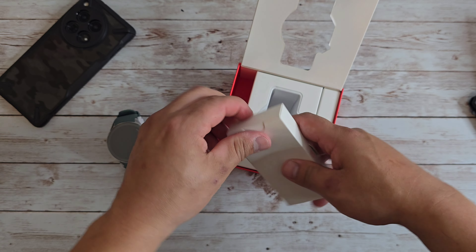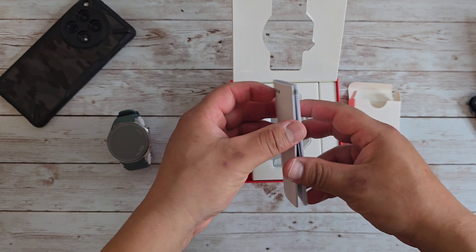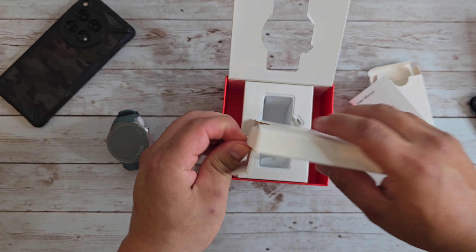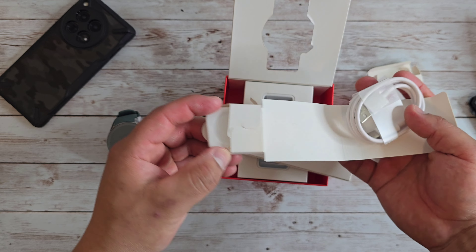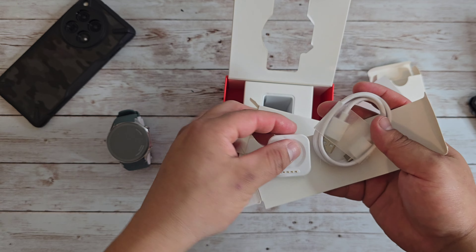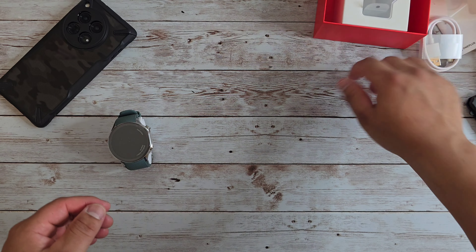It looks like we've got something here on the left, which I believe is the manuals and all that good stuff — the user manual. And that is it for that. Then we have a box over here, which I believe is the charging cable. Yes, this is the charging cable — USB Type-A to USB Type-C, and this is the part that actually charges the watch itself.